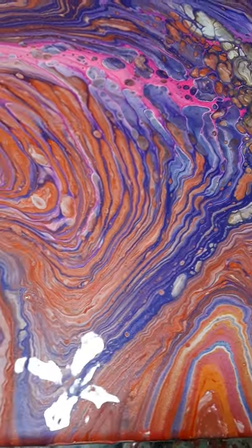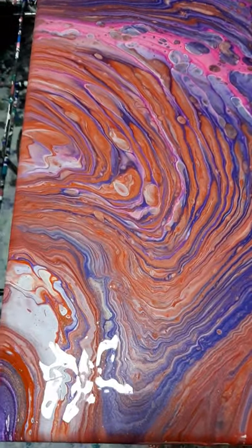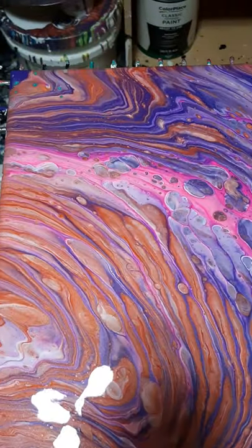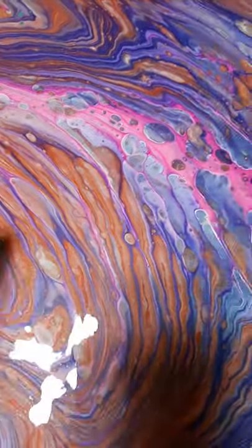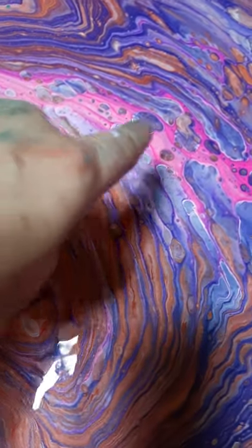I got a few green spots on the corners where the green paint's bleeding through, but I do not care. This is crazy. Look at this. See the green spots? I did tell you about that. So you see these stripy lines? Look at the cells.